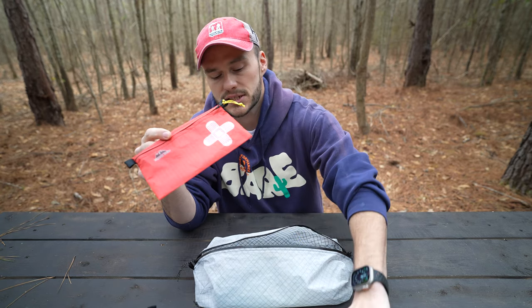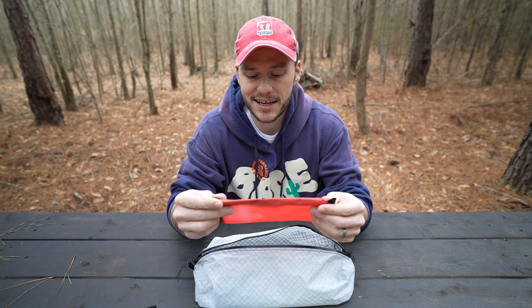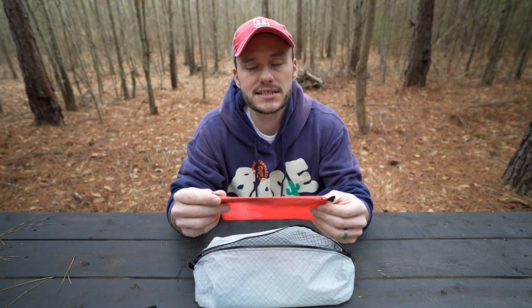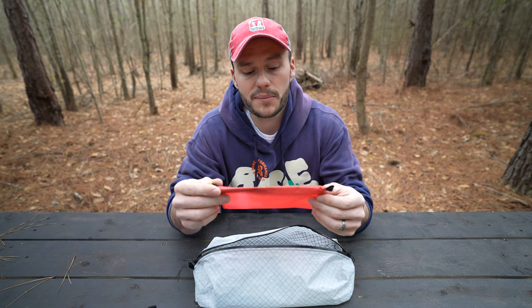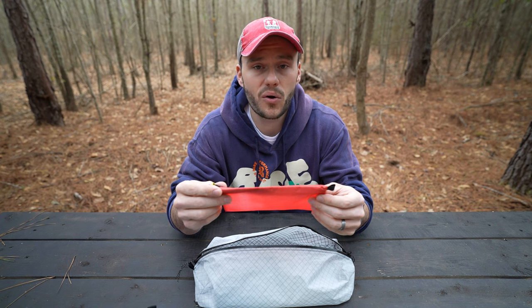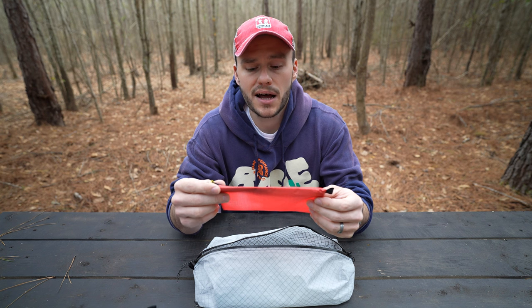We are actually going to fill this bag with the supplies I've picked out for this first aid kit. I'll show you what I decided to go with. I might add stuff later, I might take stuff away, but I think I'm going to come out lighter and have virtually the same supplies as my old kit — just more customized to what I think I need.